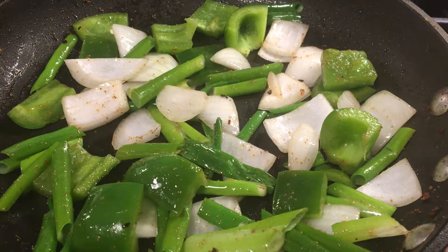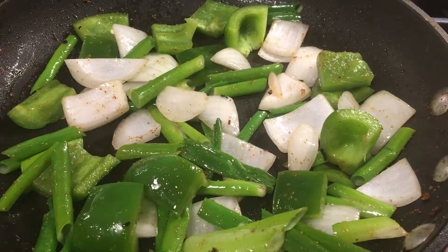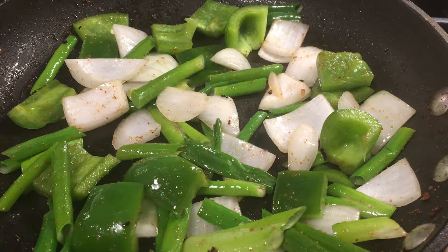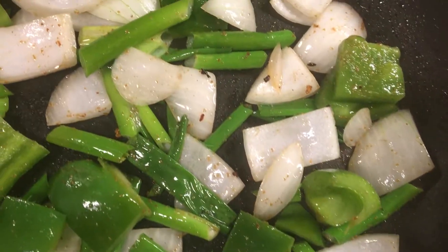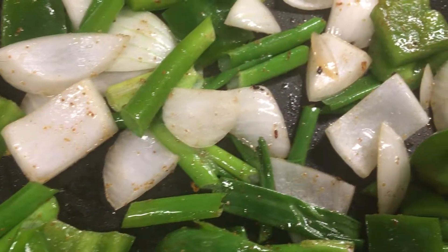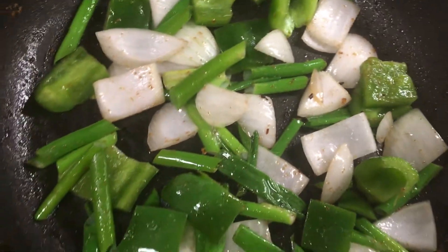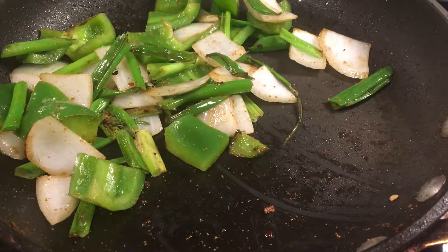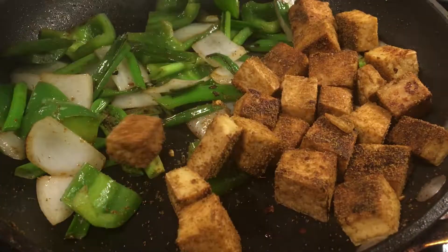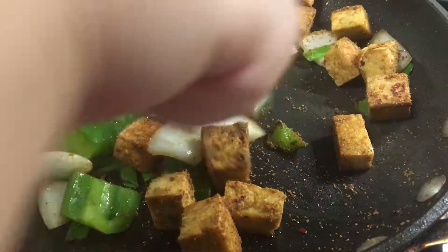Now you really just want to let these go and get a nice little char on them so they become more flavorful and soak up all of that cumin goodness that we had in the pan from the tofu. At this point we can reintroduce our tofu and get everything together.